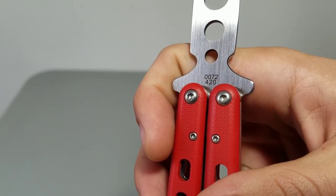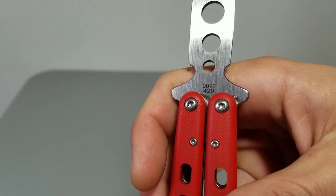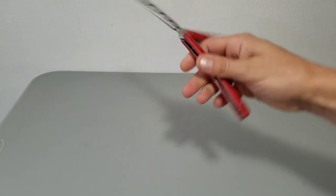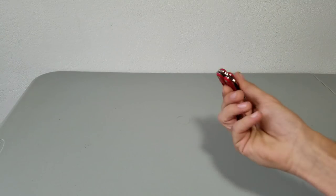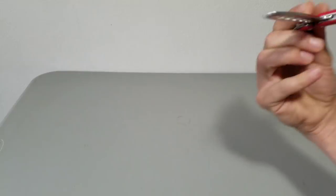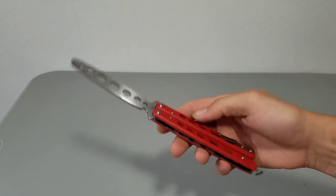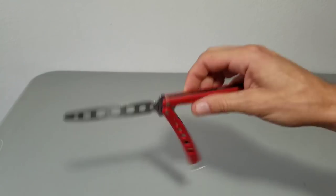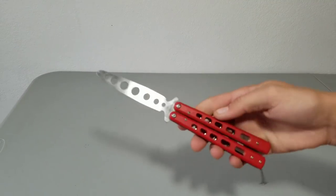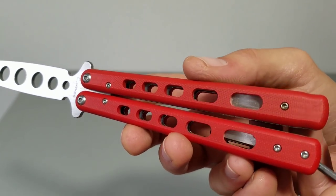You can see this is number 72. It's got 420 on it — I believe that's the steel, 420 stainless steel. But they discontinued the balisong a while ago and haven't had anything since. This actually hits a point in the market that I think is excellent — it's about 48 bucks online, with an MSRP of about $70. It's a nice knife.